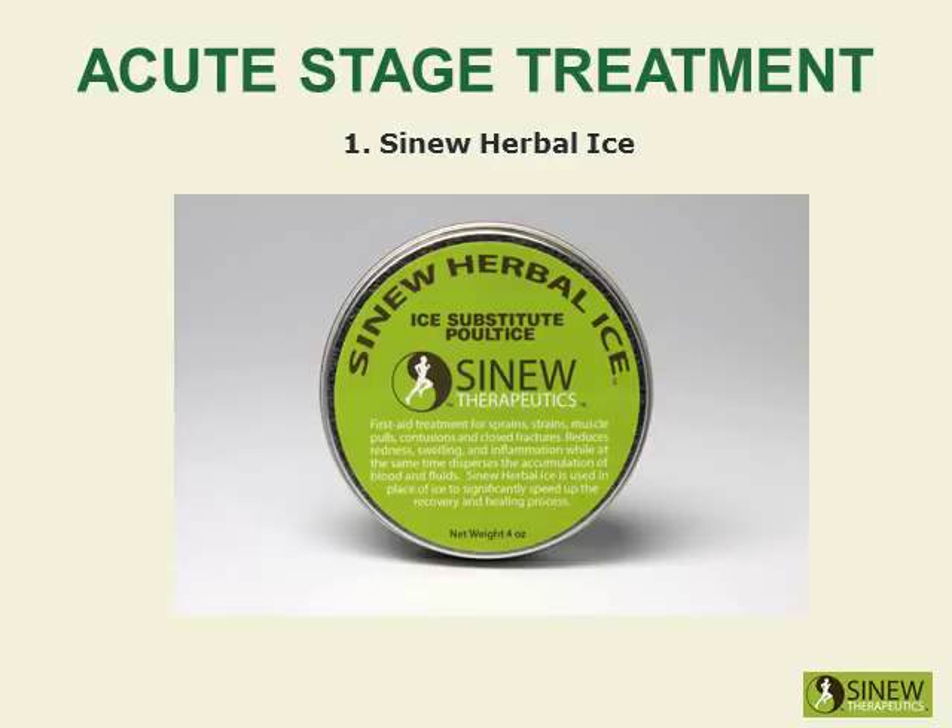Apply the sinew herbal ice on your quadriceps to reduce redness, swelling, and inflammation while dispersing accumulated blood and fluids to help restore normal circulation to the quadriceps. This first aid treatment is used in place of ice to significantly speed up the healing process.